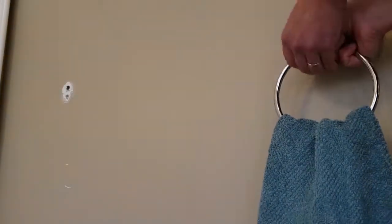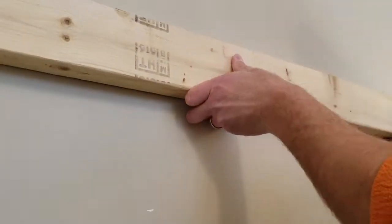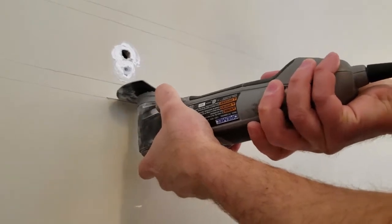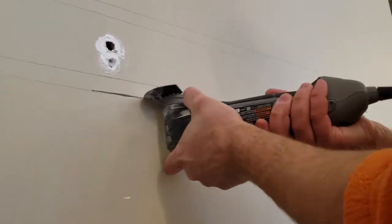So here are the options: you could just hang a different towel rack, call it done, and fill the hole — or you could do this. I'm going to take a 2x4, trace it to know how large to make the hole, and cut into the drywall until I get to a stud. I'm using a Dremel tool with the oscillating blade.